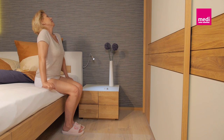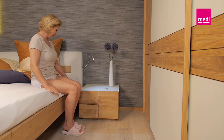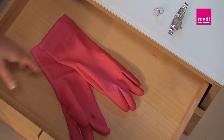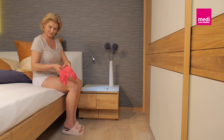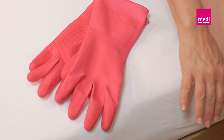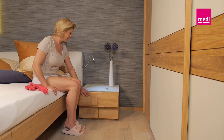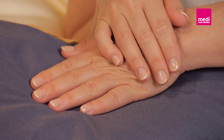It's best if you put on your stockings straight away after getting up in the morning. Please have your rubber gloves ready as well. You will use these later to smooth out the material over your leg, or you can put them on immediately and wear them while you are putting the stockings on. The rubber gloves adhere particularly well to the stockings and aid application. You can buy special gloves for this from medical retailers, for example from a surgical appliance shop.